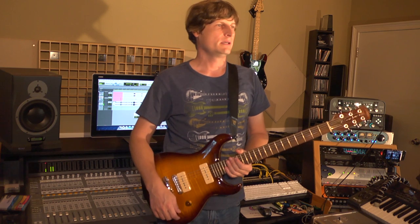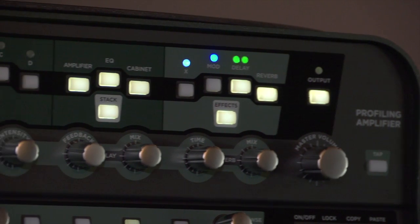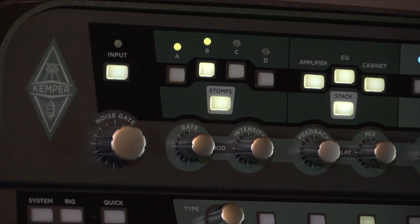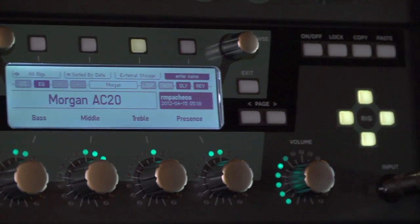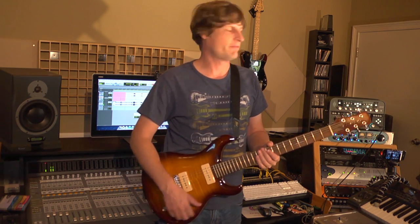Hey, this is Sam Canock, and I'm here at my little spot Earwitness Studios. I'm going to show off a new piece of gear I got for the studio — it's a Kemper Modeling Amplifier.